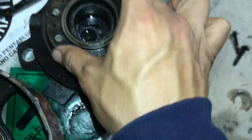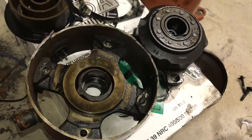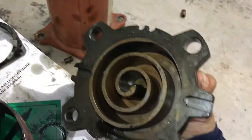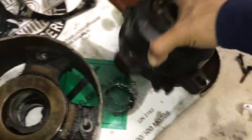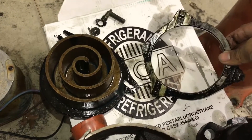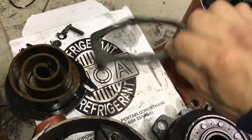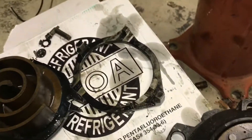That little hole right there — this is the top scroll, the stationary scroll. The orbiting scroll — I think it's called the cyclone converter, that's what I've heard it called before, but I'm not sure if that's its real name.